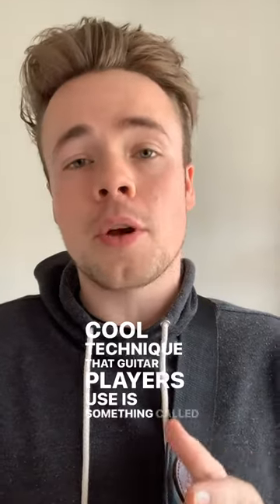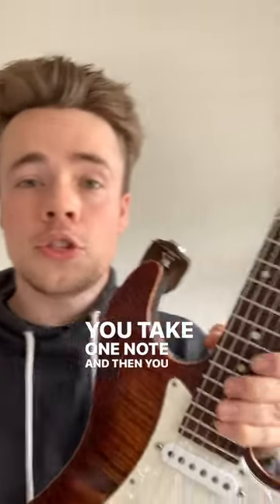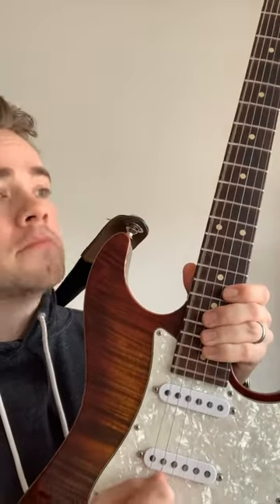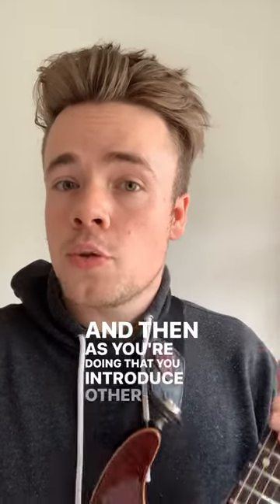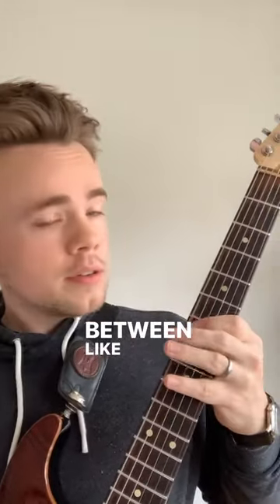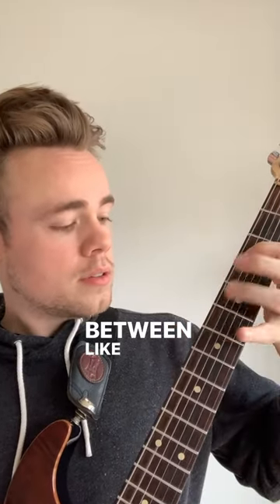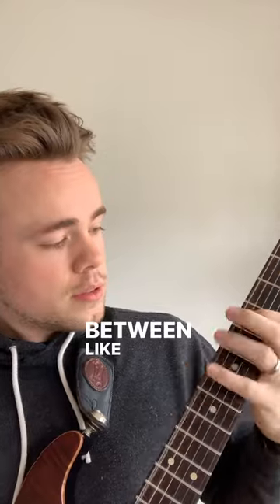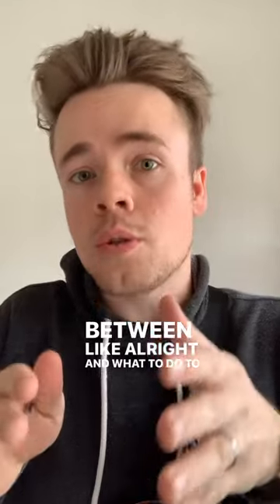A cool technique guitar players use is something called pedal point, and it sounds like this. You take one note and then you start pedaling it, and then as you're doing that you introduce other notes in between.